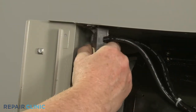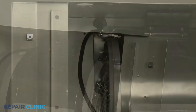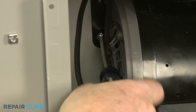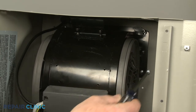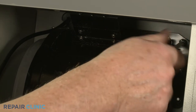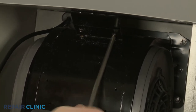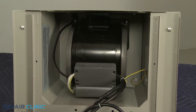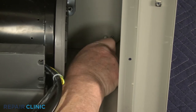Now unthread the two left side screws securing the blower assembly. Unthread the two right side screws as well, securing the blower assembly bracket to the rear mounting plate. Use the 7 mm nut driver to unthread the nut to release the blower assembly grounding wire.